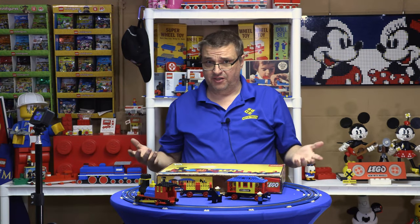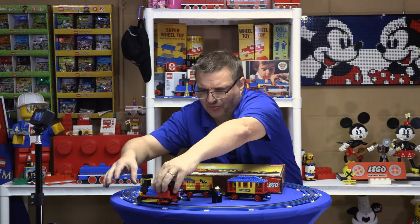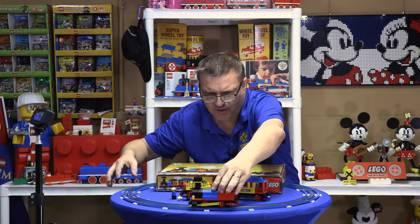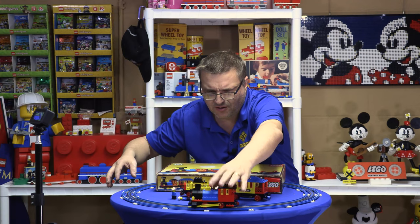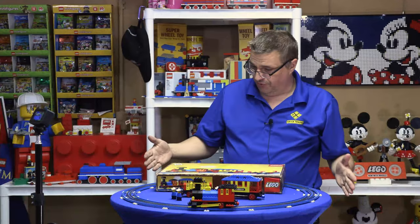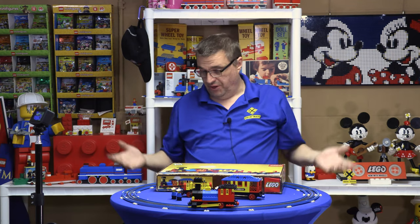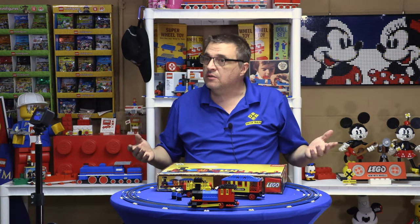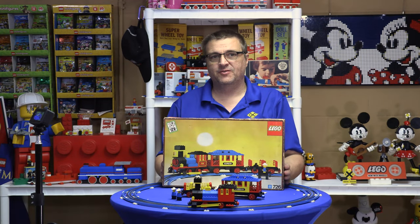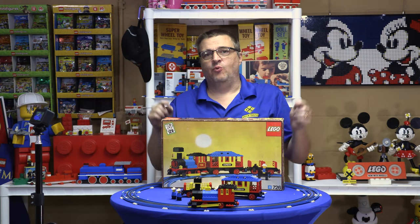It's going to cost you a couple hundred dollars to get it. It came with two and a half figs — there are my two figs. Two and a half figs, came with two cars, a circle of track if not an oval of track. Very hard to find. 291 pieces total. Set 726, the Western Train, 1976 — from a time when Trains was a theme. Thanks for watching.